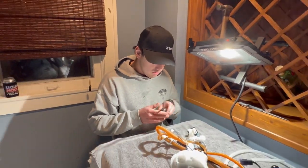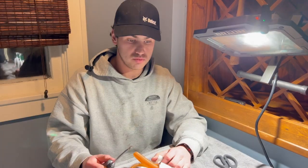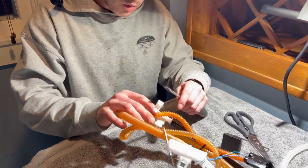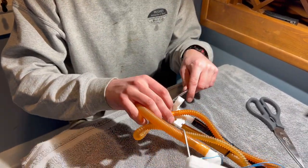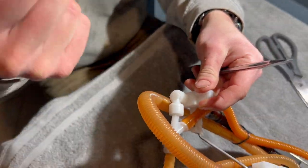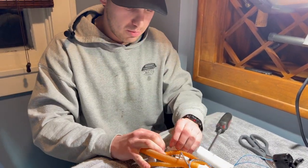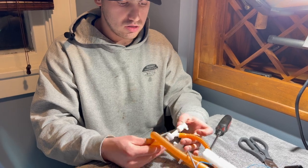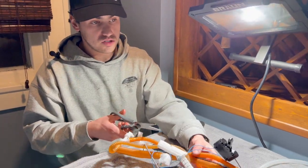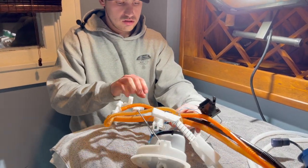Next we're going to unplug the venturi system. For the venturi system there's a little tab that you click right here — it pulls out this way. When you click it, it should pop off like that. Start releasing it and getting it all out of the way.